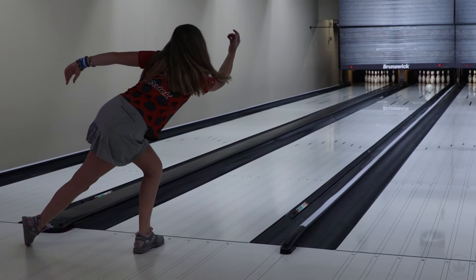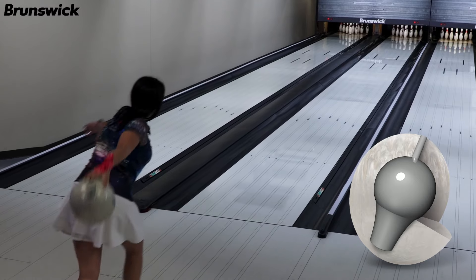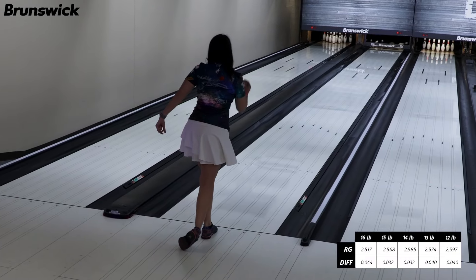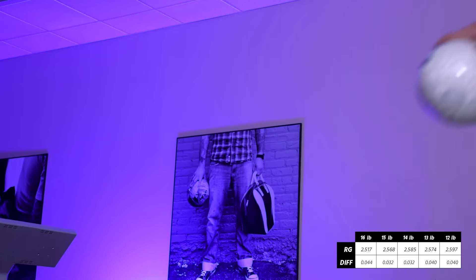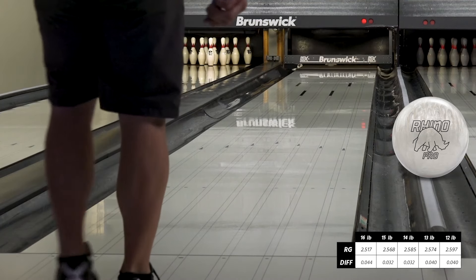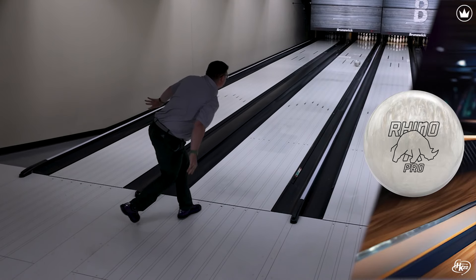The Ivory Rhino Pro features the vintage light bulb core design, known for control and predictability at the break point. This core has a naturally higher RG and lower differential, which gives bowlers a tight grasp on the lanes when the conditions are drier and less than ideal.